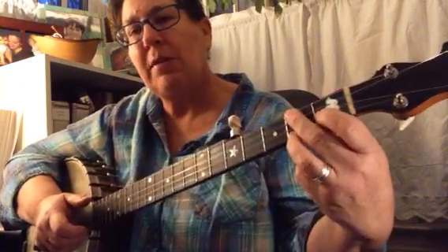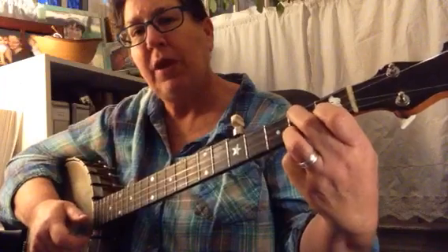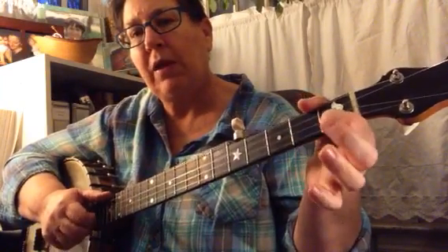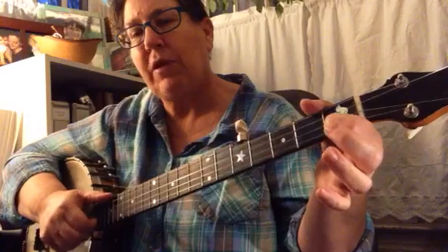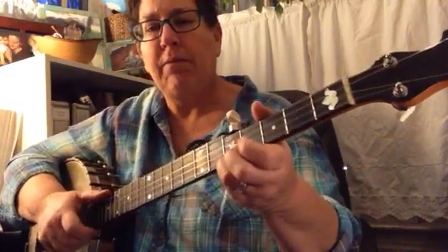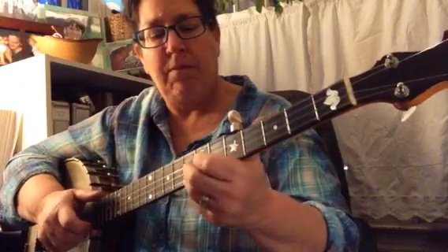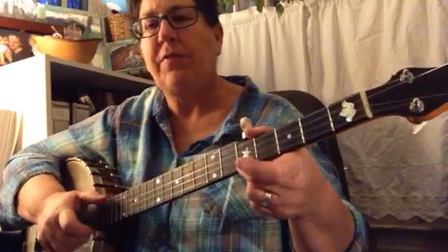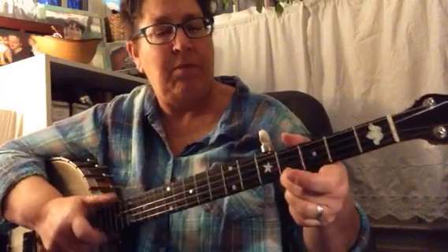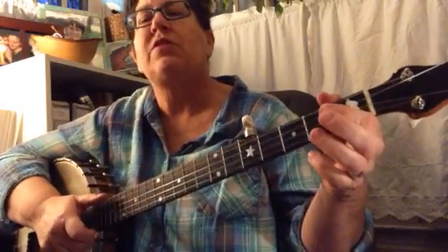I like to do those pull-offs with the same fingers I would use if I was doing a C chord. So that would be ring finger for that one, and then index for that one — the second string, first fret. Then you repeat that line again. This is all on the first string, except until we get to there — that's the second string.